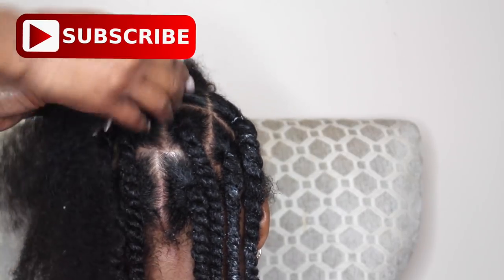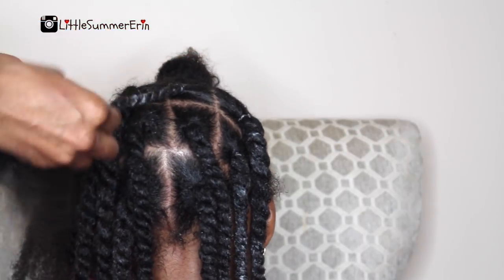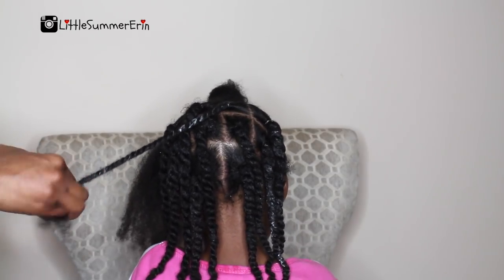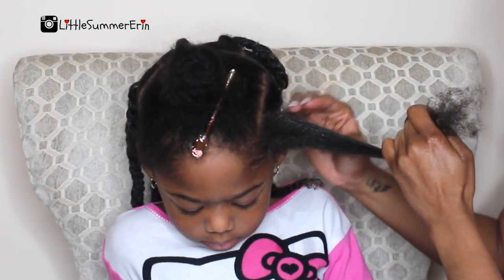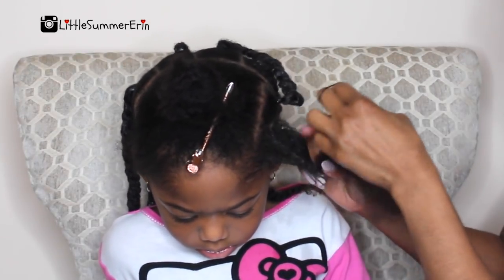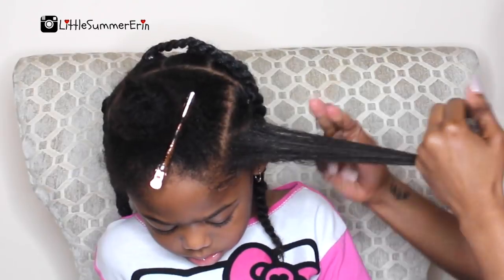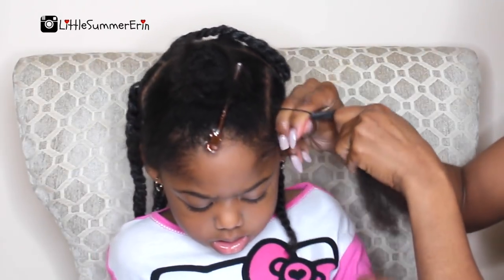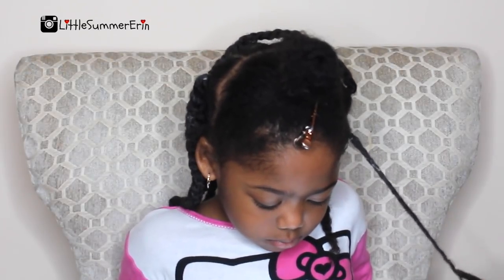I'm just going to continue to twist her hair — as you can see, her hair is in medium size twists; I didn't do big twists. This is also part of my one-hour regimen, so this hairstyle took me about 45 minutes to complete. Now I'm just doing the side of her twists, using the Taylor Beauty edge control to give her a smooth finish on the side.